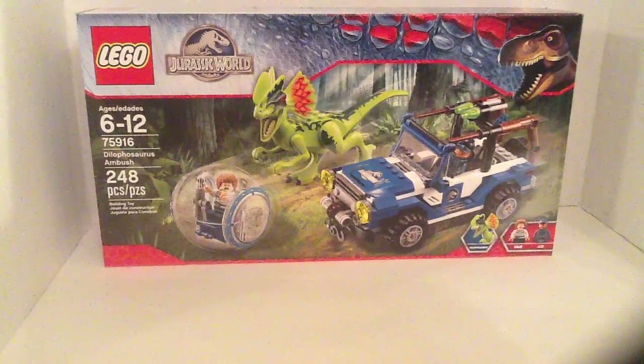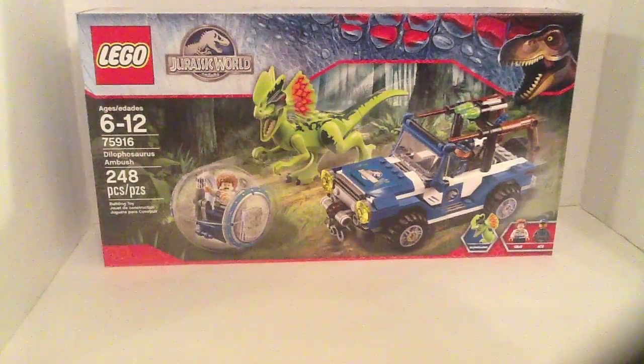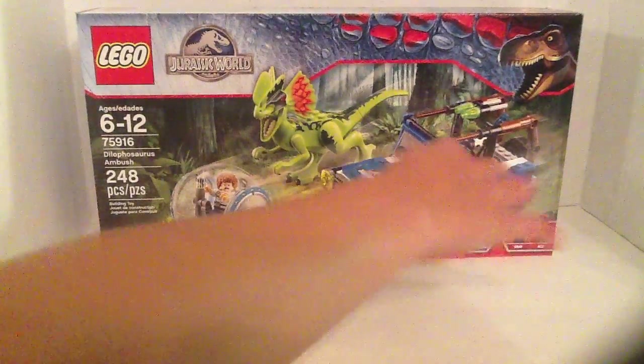One thing I have to say about the Dilophosaurus — he looks a little too big, but I think I made him a decent size. And then as you can see up top, he could fire. And actually, you could take this little top wood thing off.